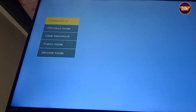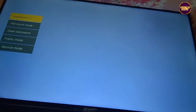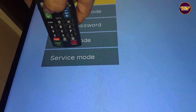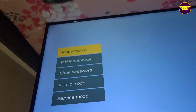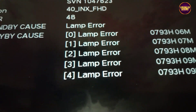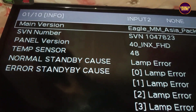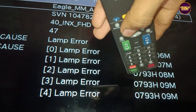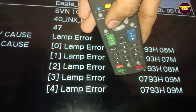After entering into the service mode, on page 1 you can see the lamp error listed. By using the TV remote, go to page 9, then select the lamp error reset button, and press the OK button on the remote for clearing the lamp error.